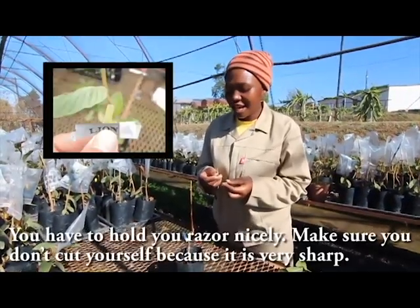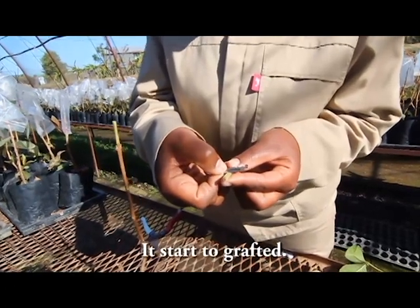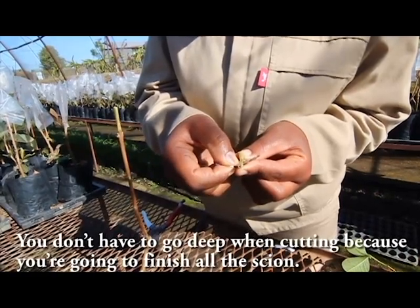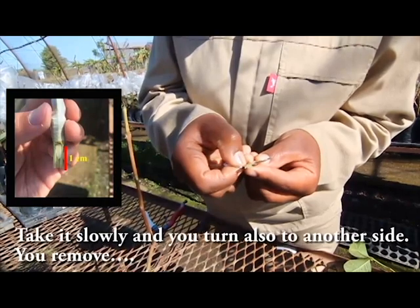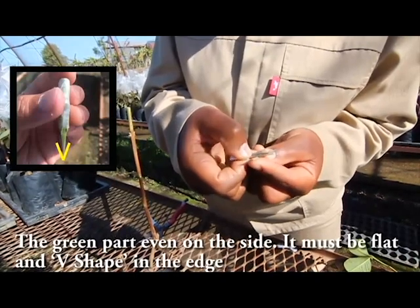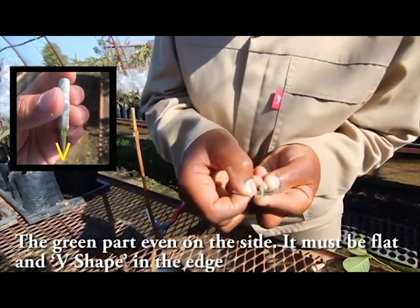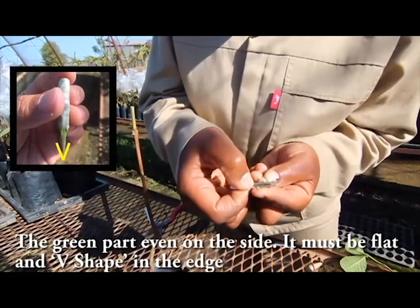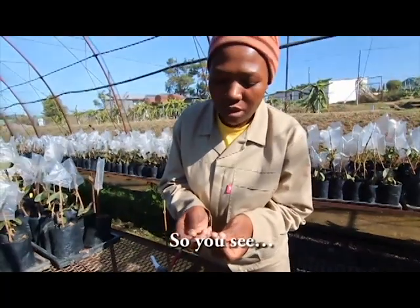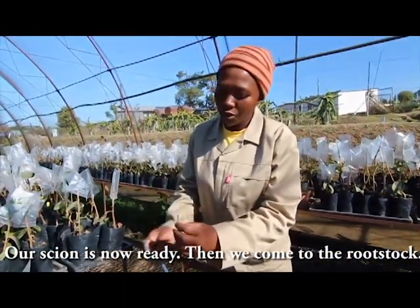You have to hold the razor nicely — make sure it doesn't hurt you, don't cut yourself because it is very sharp. You start to graft; you don't have to go deep when cutting because you will finish the scion. Take it slowly, turn it, and remove from the other side as well. The green part, even on the side, must be flat and V-shaped at the edge because it connects easily when it is V-shaped. Our scion is now ready.